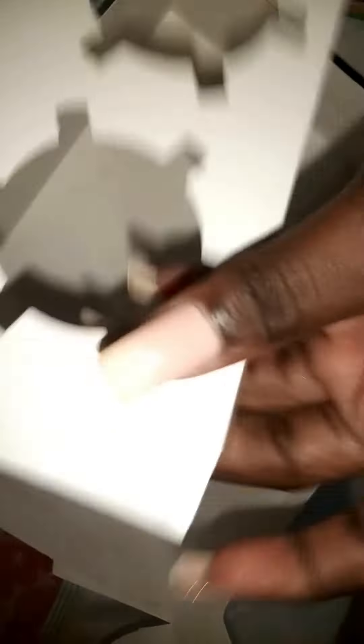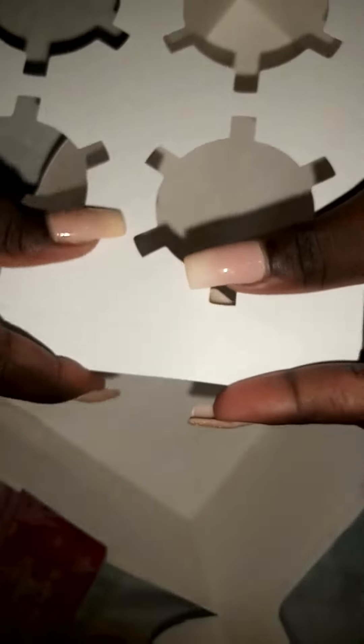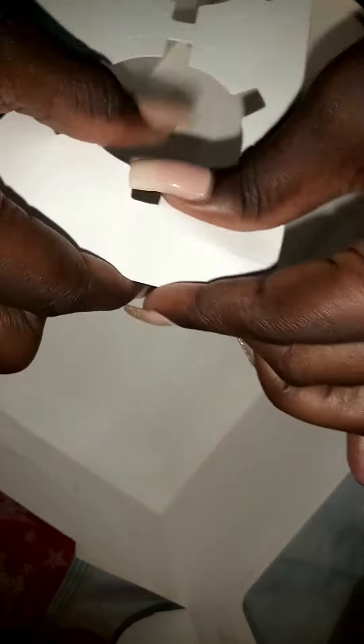And this is the box. Moving on to the insert part where the cupcakes will be placed beautifully. The cupcake insert allows cakes to stand upright and also maintain its intended shape, structure, and design if any.